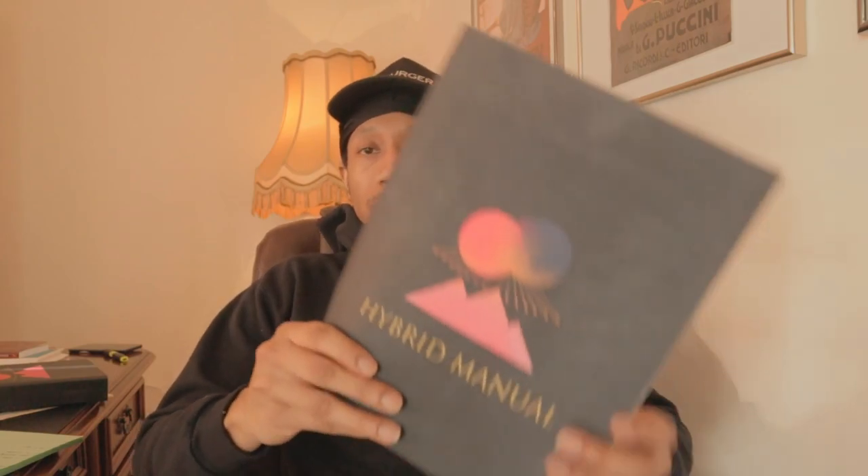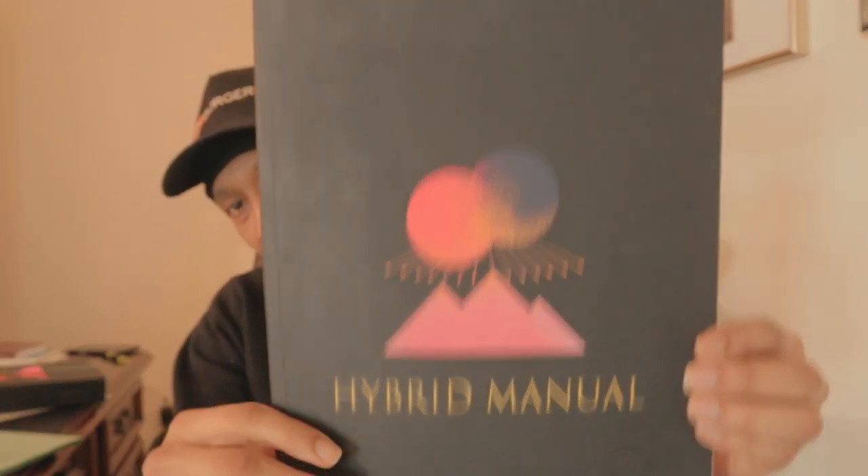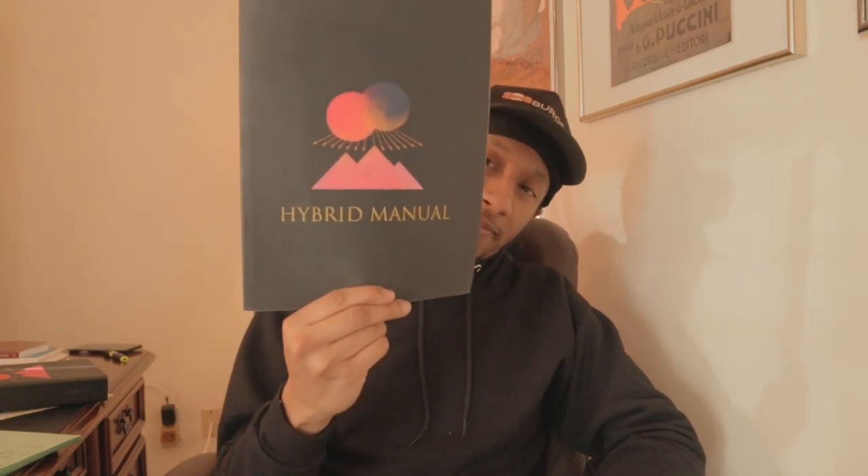Or if you want to go to Amazon.com and just type in Hybrid Manual — which is right here on the screen — and Lord Shoe, which is my name, it should pop up and look exactly like this. So let's get into it.